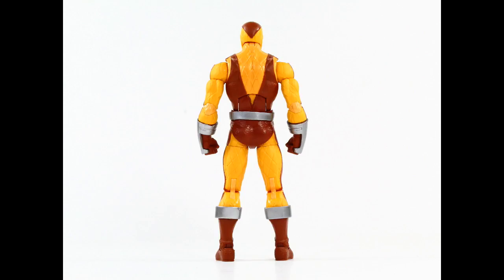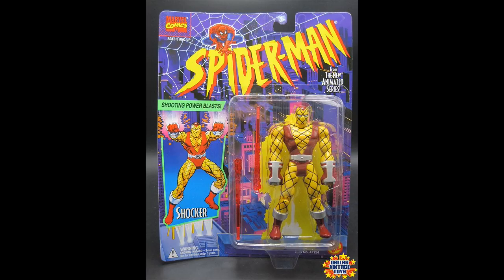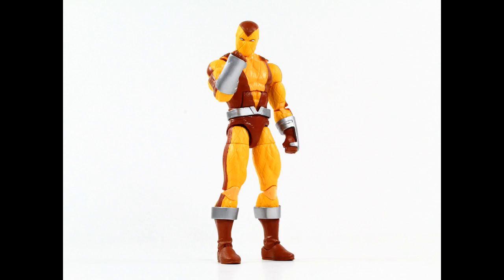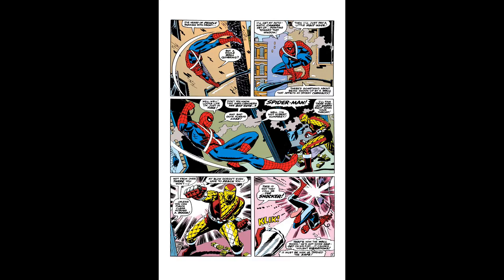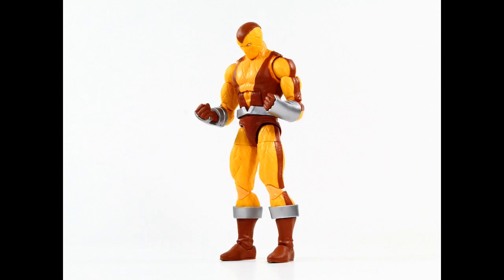So a classic look for the classic Spider-Man villain on the retro card, reminiscent of the 90s Shocker — a play on the Spider-Man: The Animated Series version of the character, which ironically looks more like his first appearance. They kind of forgot some of the lines on his costume, but if you look closely you can see the costume is meant to look padded, to help him while he's emitting vibrational charges from those gauntlets on his arms.